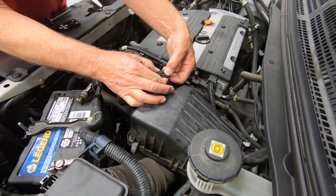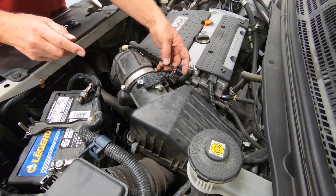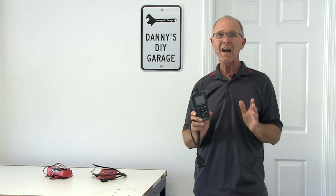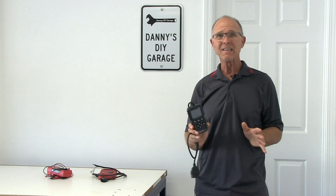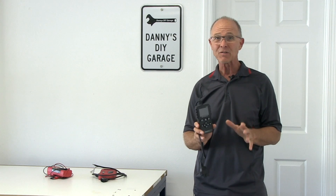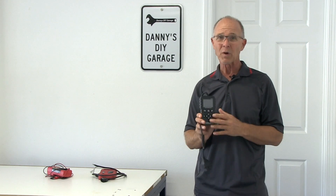A lot of times when I'm working on my car, I'll forget to plug in a sensor and I'll end up with the engine light on. Or the engine light is on and I'm trying to figure out why, and without a code reader or scanner it's nearly impossible. So let me show you a couple of important features of this tool and you can let me know in the comments what you think.